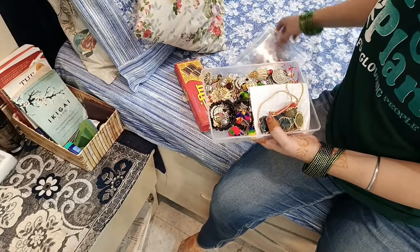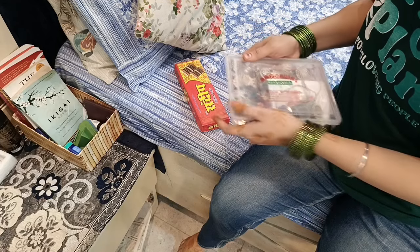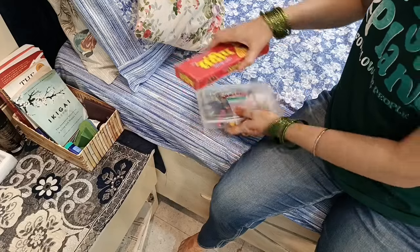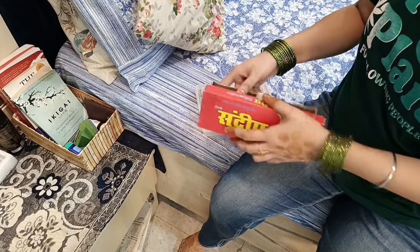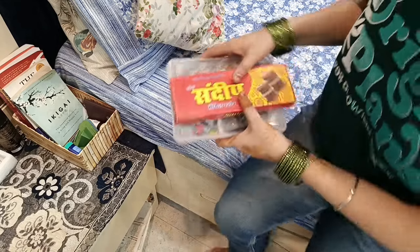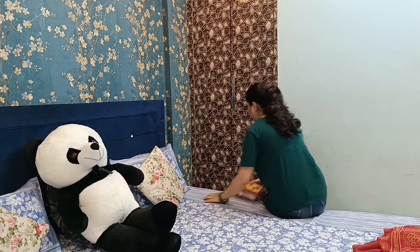हमारे घर में बहुत सारे डब्बे वगैरा मिल जाते हैं जिनको organizer के रूप में use कर सकते हैं। जैसे यह एक मिठाई का box है जिसमें सारे earrings और studs organize करके रखे हैं। एक bangle box भी मिल गया जो पुराने bangles रखने के लिए बहुत अच्छे से काम आएगा।